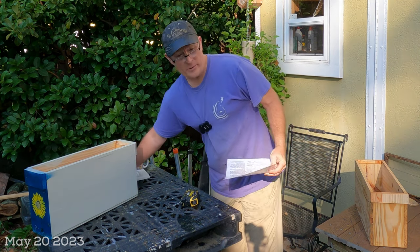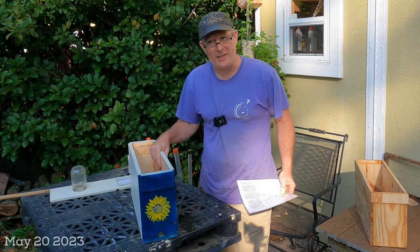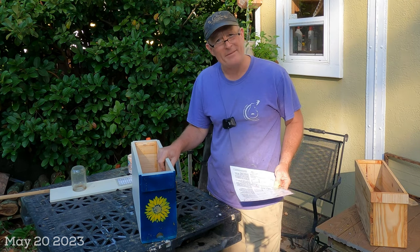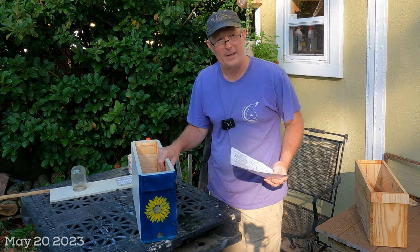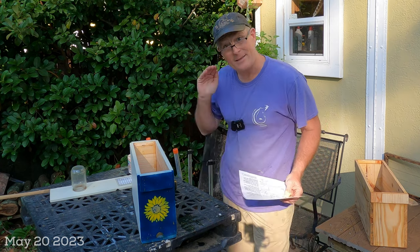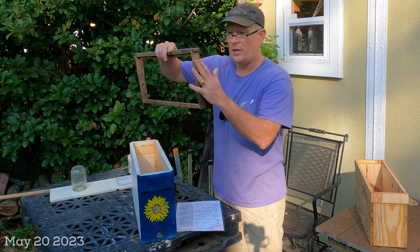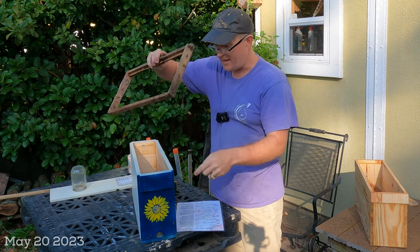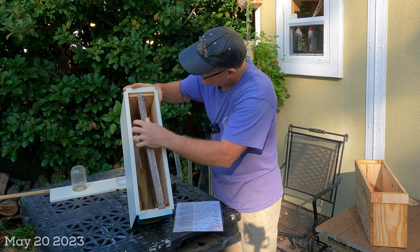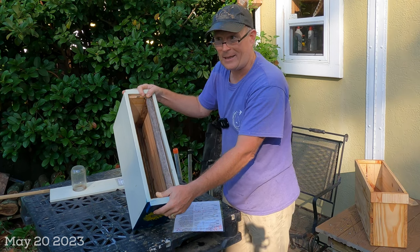One of the most important things to realize when making a nuc box is that dimensions matter — for the same reason the Langstroth hive has become so popular: it preserves the correct bee space. Bee space is typically about three-eighths of an inch — that's the room a bee needs to go on top of or around the edge of a frame. So bees need to crawl back and forth at the ends and on top, and when you put a frame inside a nuc this space above and at the ends between the walls is the critical bee space.